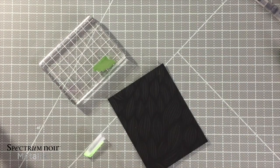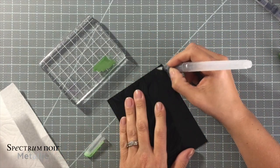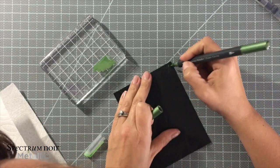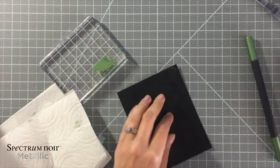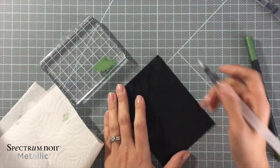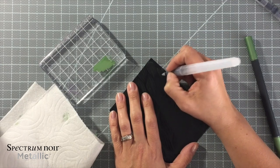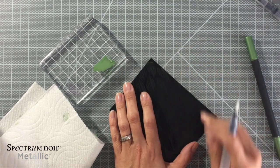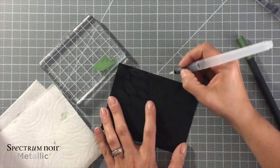I am treating these the same way I would treat my Spectrum Aquas. The Aqua markers are the watercolor markers if you're not familiar with them and they're fantastic. So with this I decided to do the same thing. There are all different ways you can do this — you can color direct onto the paper, or you can do what I'm doing and use the acrylic block as my palette.